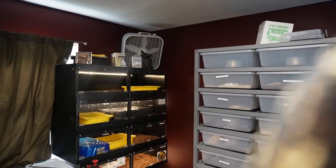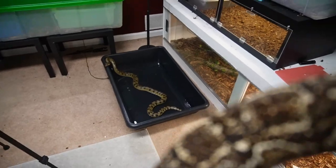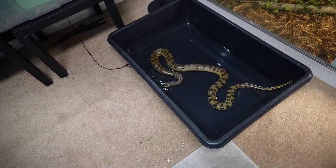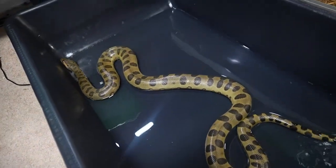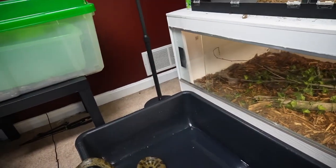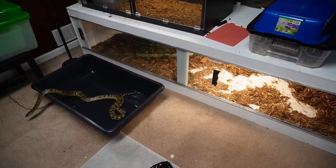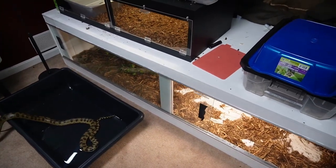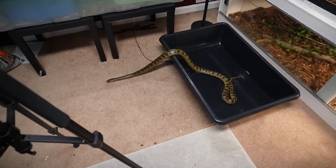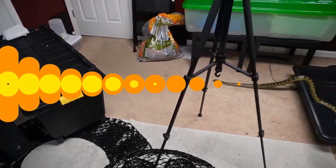I had Pop-tart's cage open and she came wandering out on her own and is enjoying the little water area I need to fill up. I didn't think I was going to be able to show you guys her because she was in the very back of the enclosure. She knows around the corner is the back of her enclosure, and I hate when she goes back there because there's not much room between the enclosure and the wall. I don't mind her roaming around the room — she can't really get anywhere.